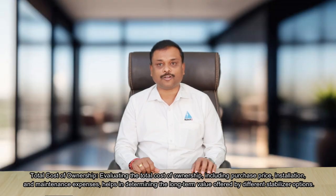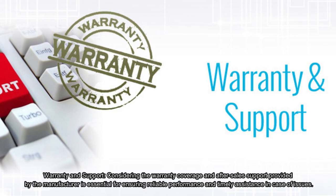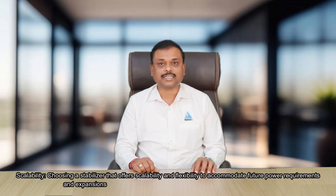Evaluating the total cost of ownership, including purchase price, installation, and maintenance expenses, helps determine the long-term value offered by different stabilizer options. Consider the warranty coverage and after-sales support provided by the manufacturer, which is essential for ensuring reliable performance and timely assistance in case of issues. Finally, choose a stabilizer that offers scalability and flexibility to accommodate future power requirements and expansion, providing long-term adaptability to changing needs.